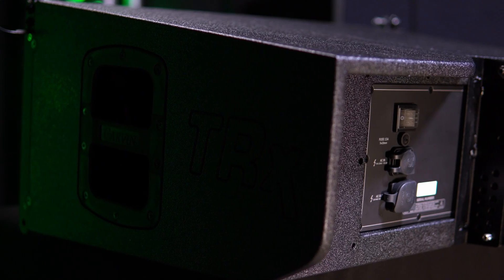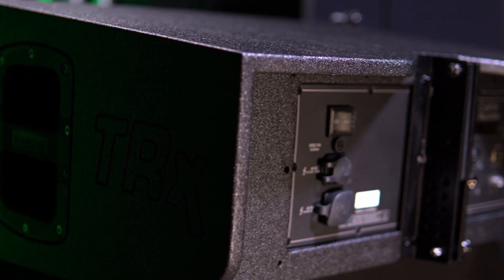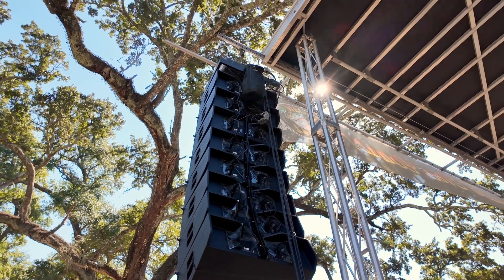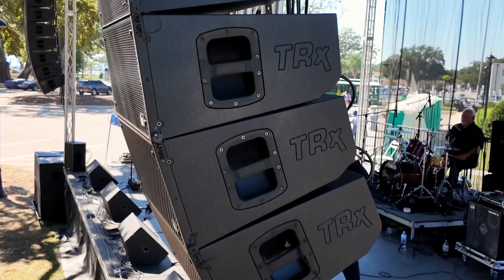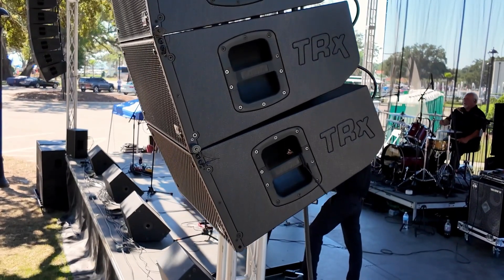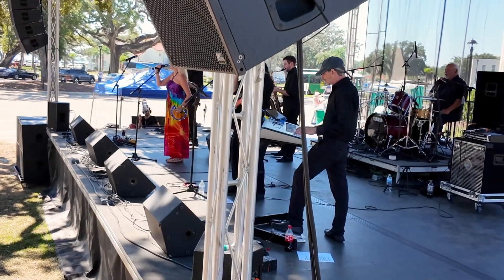All DSP processing and network connections ensure total control over your system. Signal level, power, and mute can be controlled remotely through the network. The built-in DSP enhances vocals and instruments, offering crystal clear sound right out of the box, with no special tuning required.